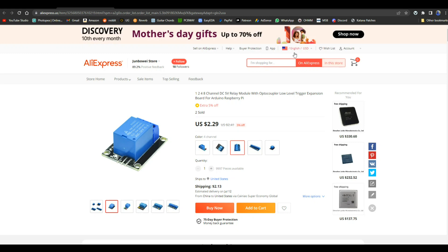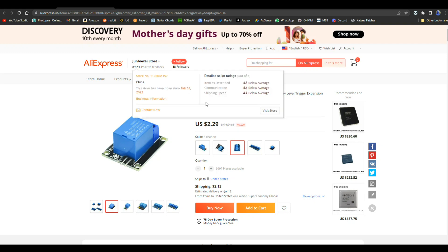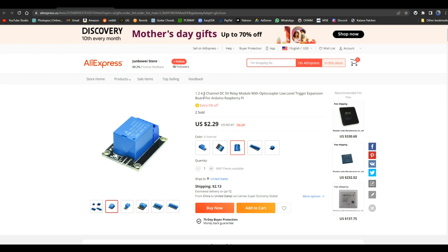I will post a link down below, but as you can see this is from the Jumbawai store, and what they call it is a one, two, four, eight channel DC five volt relay module with optocoupler, low-level trigger — that's important — expansion board for Arduino.